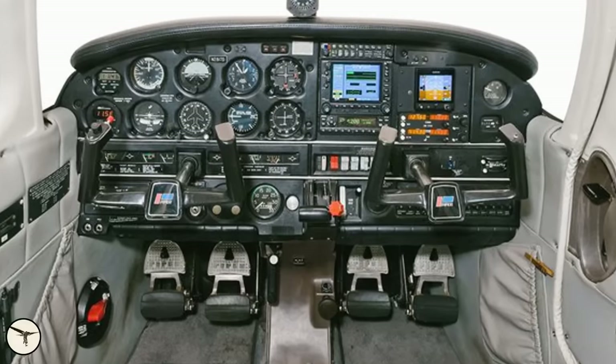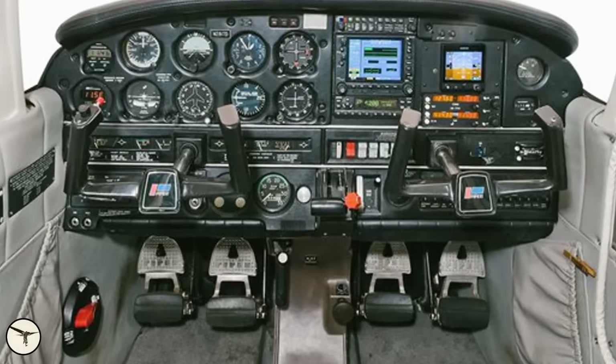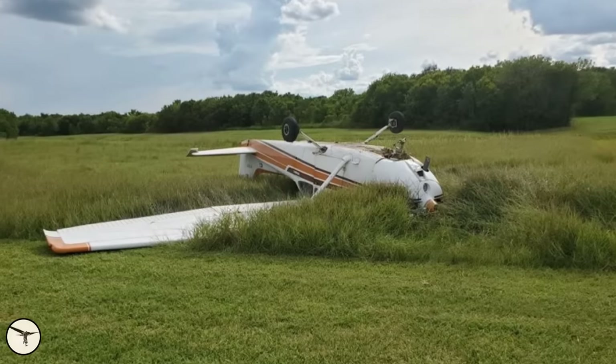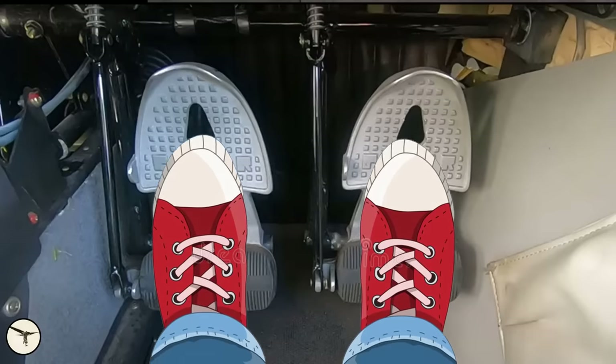When you are learning to fly, the instructor will make sure you learn how to use the brakes and when not to use them. If you ride the brakes during taxiing, they will quickly wear out — that's expensive — and they might even overheat. If you accidentally touch the brakes during takeoff or landing, you might damage the tires or, in a worst-case scenario, lose directional control. Therefore, most instructors will tell you to keep your heels on the floor and use your toes to control the rudder. When you need to brake, you slide your feet up to the top of the pedals.